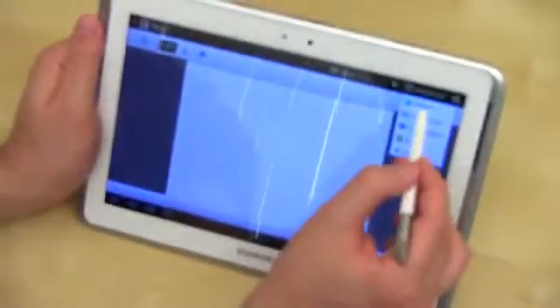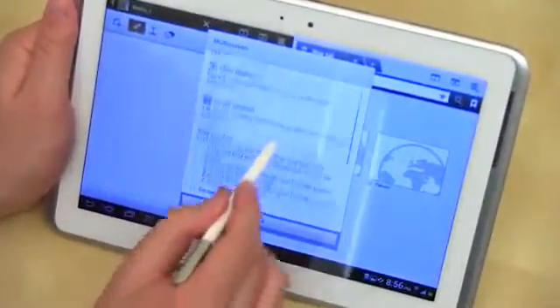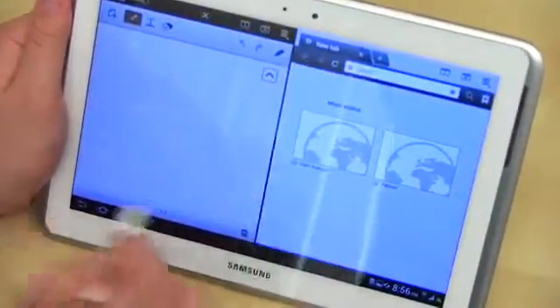You go ahead and pick different applications that will work there — email, gallery, office, or video player. Let's go ahead and pick internet right now. It gives you some options for what you can do, how to close the application or switch windows. We'll go ahead and hit OK and learn on the fly.